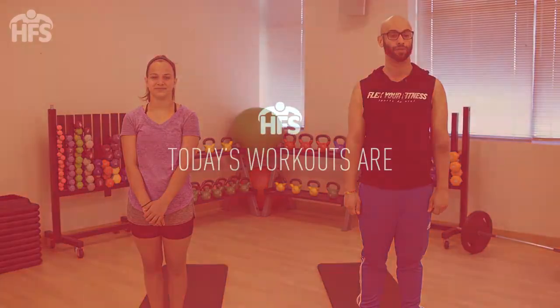Hi, I'm Jorge with Holistic Family Solutions, and I'm here with Leah. This month, our focus is bipolar disorder. Bipolar disorder is an illness of the brain that causes children and teens to have periods of extreme highs and extreme lows.